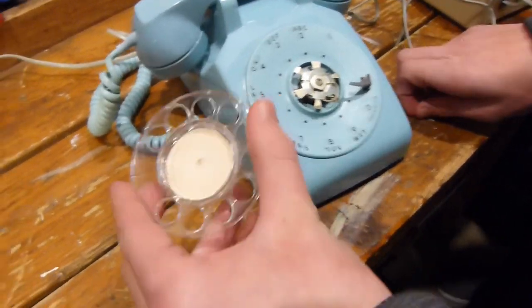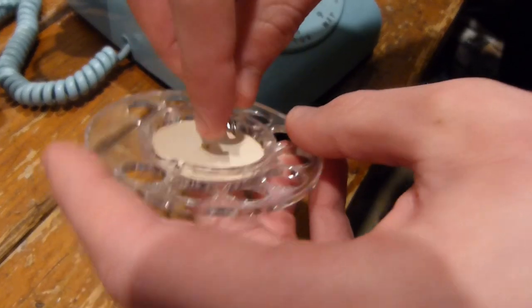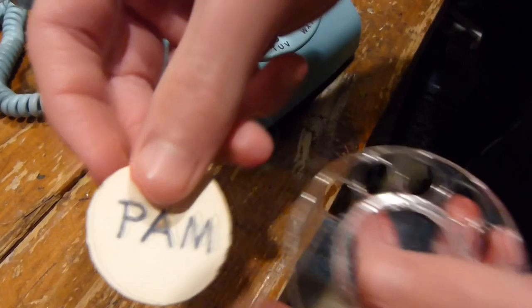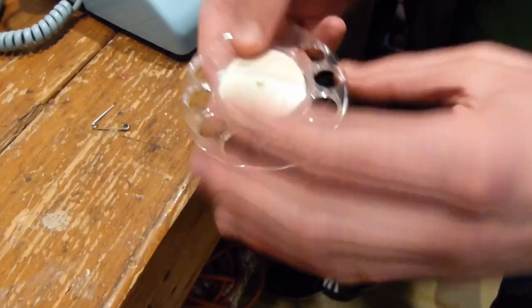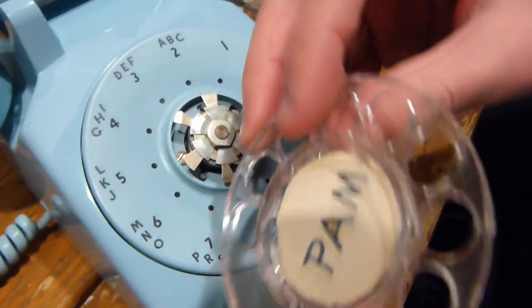And you know what you can do from there? Flip it around. It's easier to do if you use your tool. Pop that out and take that out. So either you could take it out and put a new one in, or you could just flip it around and use the other side. You could write something on it, or you could just stick it in there like that — and that is what we are going to do.